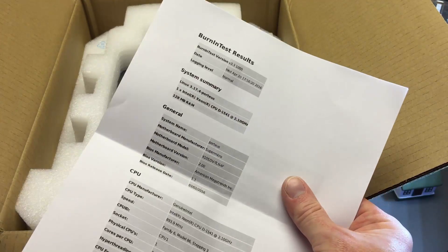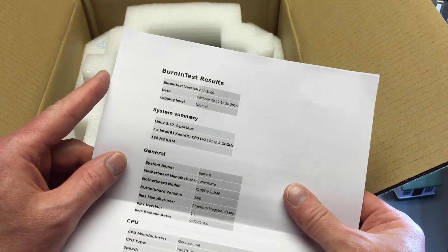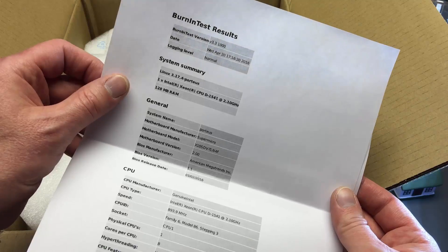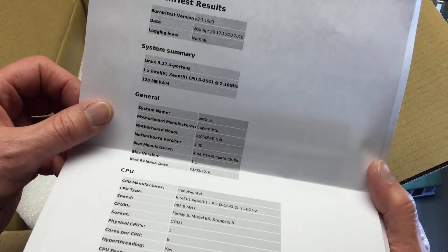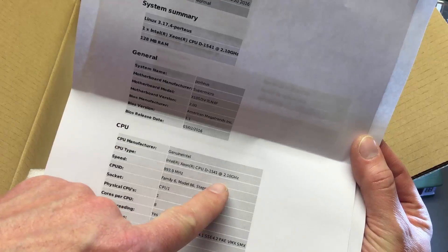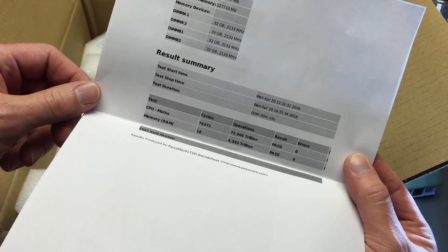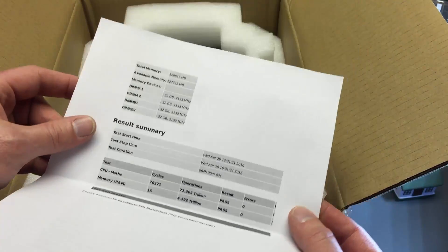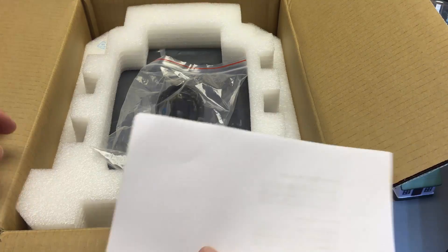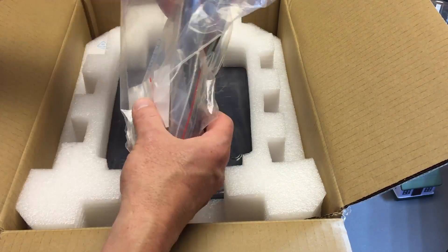We have a burn-in test result — very nice. My tinkertry.com/superservers page brags that they do four hours of burn-in testing, and here's the printout validation that they did. Linux ran off a USB key and spits out a report saying everything's fine. You can see the CPU in gigahertz, and the next page shows how long they ran it — four hours — and that it passed. It reminds me of the days when UPS batteries had a sticker showing who inspected them. WiredZone has been doing burn-in tests like that for years.